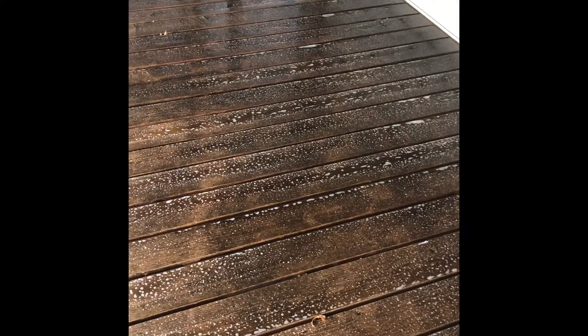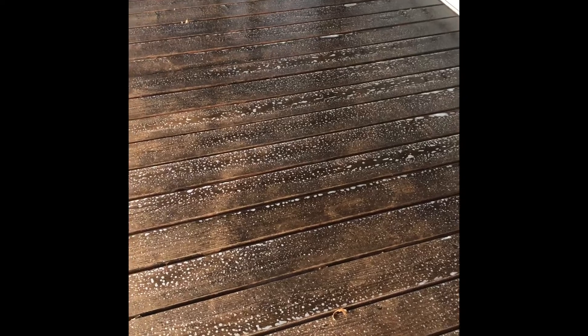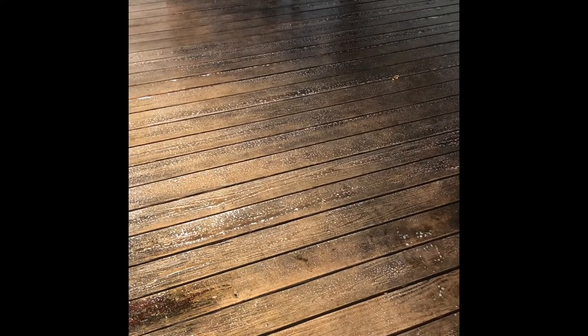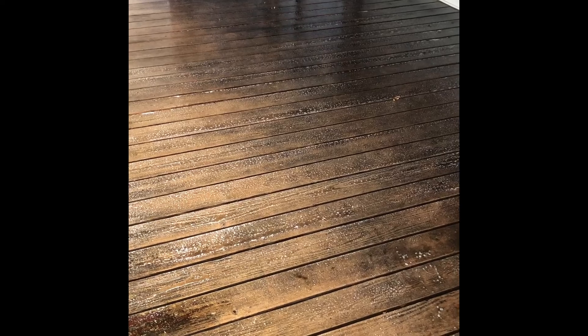We're using a stripper that consists of eight ounces of sodium hydroxide per gallon, two ounces of potassium hydroxide flakes per gallon, as well as a little bit of SH in there to go ahead and kick any mold or algae in the deck boards as well.